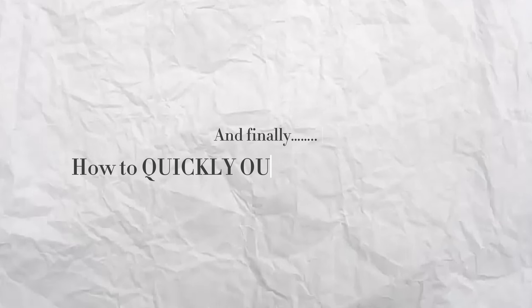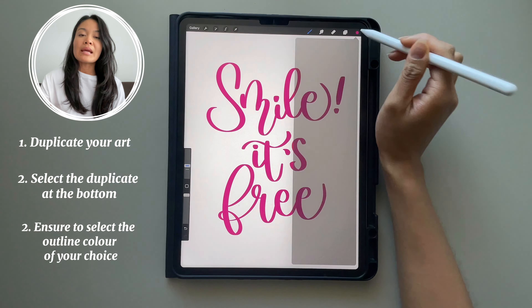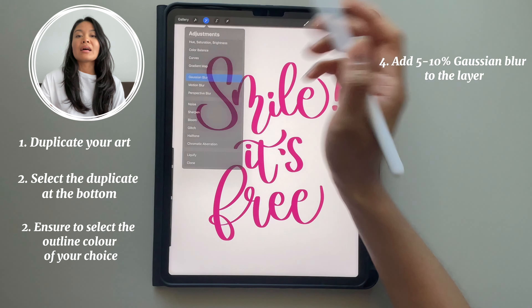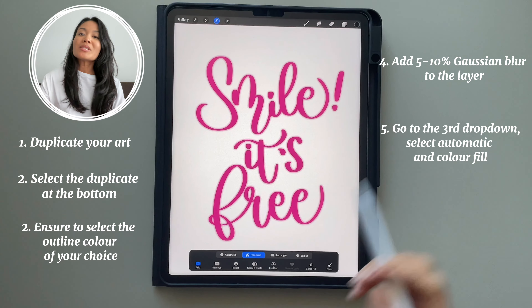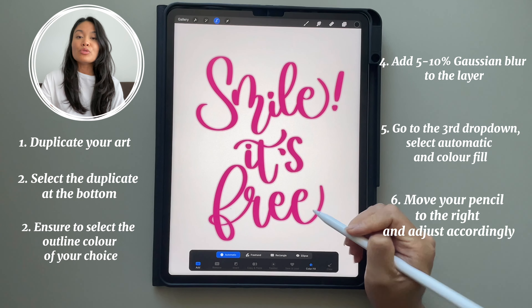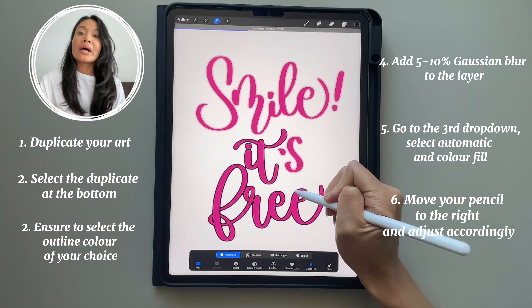Last but definitely not least, here is how you outline your art or your lettering. First, you need to duplicate your art. Select the duplicate that's at the bottom, and make sure you already have the outline color you would like — in this case I'm using black. Then you're going to add Gaussian blur to this layer; I would suggest 5% to 10%, as this will determine how thick your outline will be. Go to selection, select automatic, and make sure color fill is selected. You're just going to move your pen to the right, and you'll start to see that the Gaussian blur layer is being filled in by your outline color.